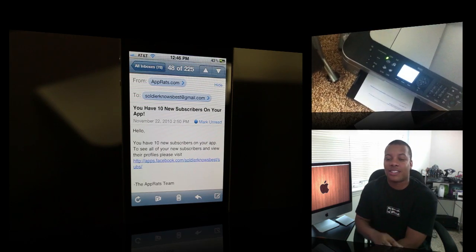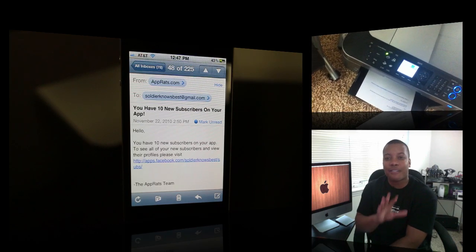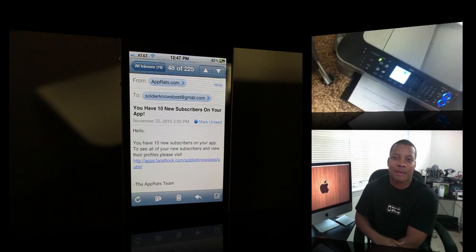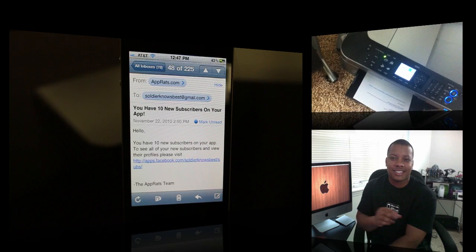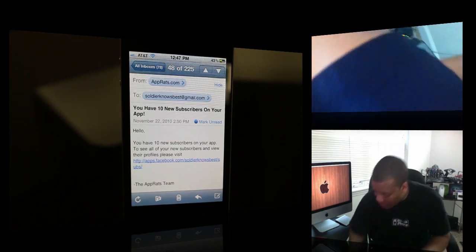This is a very easy way to do this. Now this application isn't free — I think it costs 10 bucks, but you can try it free for seven days. There's also a free alternative; I'll leave a link down below. It takes a little bit more work and it's not as easy and straightforward as this, but you can do that nonetheless.